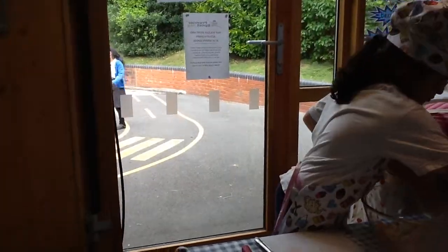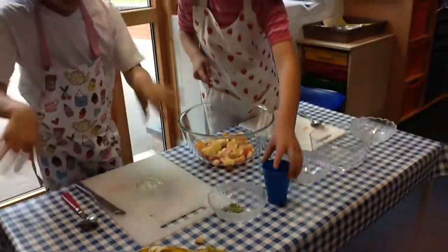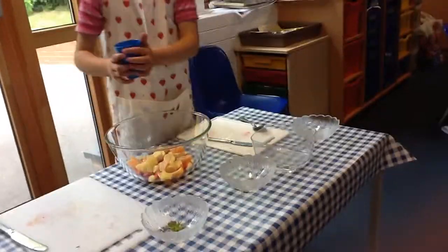Now all of our fruit is chopped up. Now we are going to get the orange juice and pour some in. Now we are going to get our spoons.